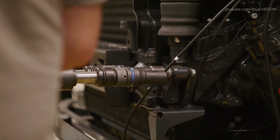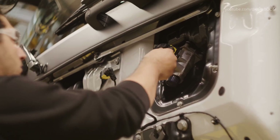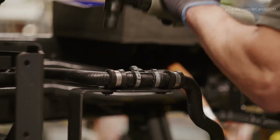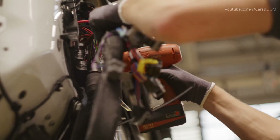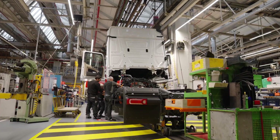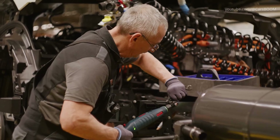After alignment, technicians secure the cab to the chassis using advanced fastening technologies. They also connect high-voltage systems, control units, and other electronic components. The integration is followed by rigorous checks to ensure all mechanical and electrical connections are flawless. Specialized teams test the integrity of high-voltage components, as safety and efficiency are paramount in electric vehicles.